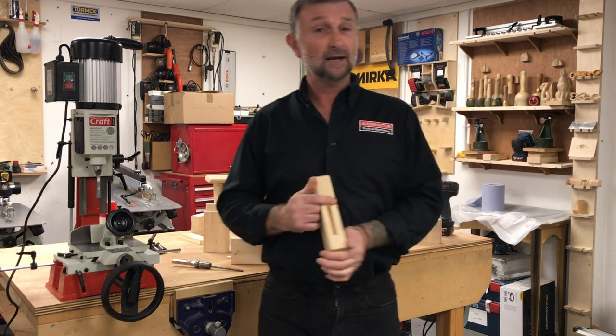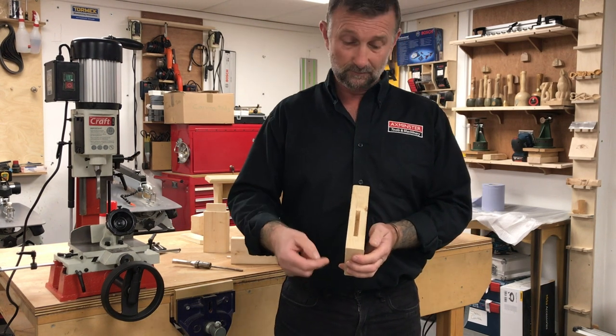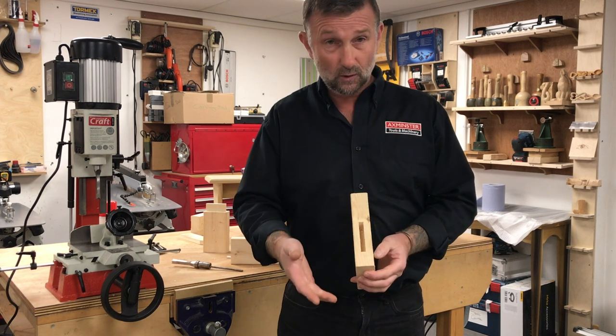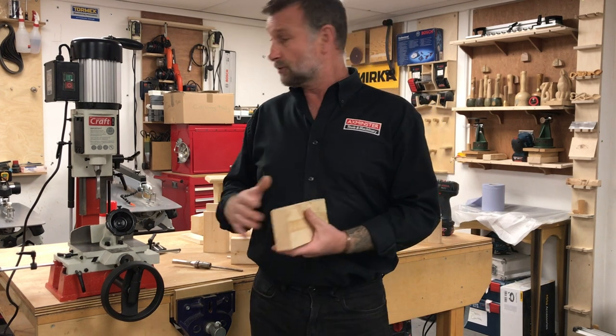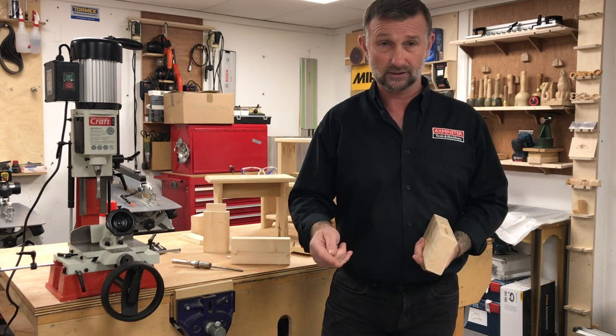There are many ways to cut a mortise. You can mark and cut by hand with a mortise chisel. You could drill out and still use a mortise chisel or traditional chisel to chip away and get the edges clean and square. Or you can use a machine — the hollow chisel mortiser — which we're going to look at today.